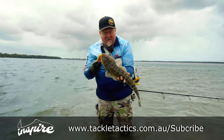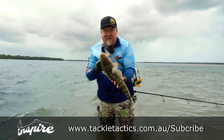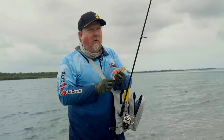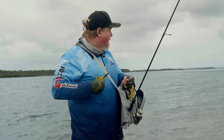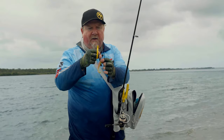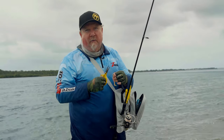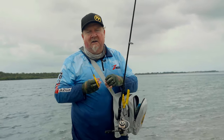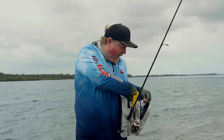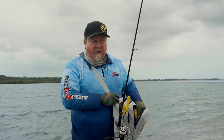If you want loads of tips and techniques, make sure you subscribe to our Tackle Tactics Inspire newsletter at TackleTactics.com.au. That was a beautiful fish to start the session with. The water was up, and now it's dropping off — the banks are starting to appear. You can see the scuffing on the leader from that fish's raspy mouth, which is why we fish a little heavier when we're land-based — that battle can take a bit longer. So I'm running 15-pound leader today; I often run 10-pound, but land-based 15-pound gives a little more security.